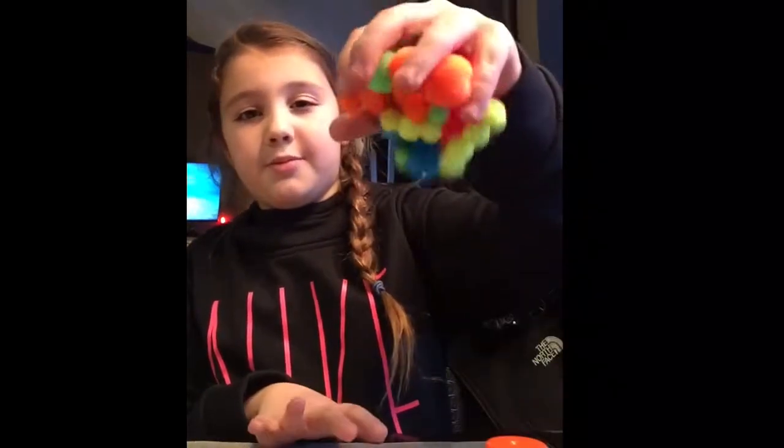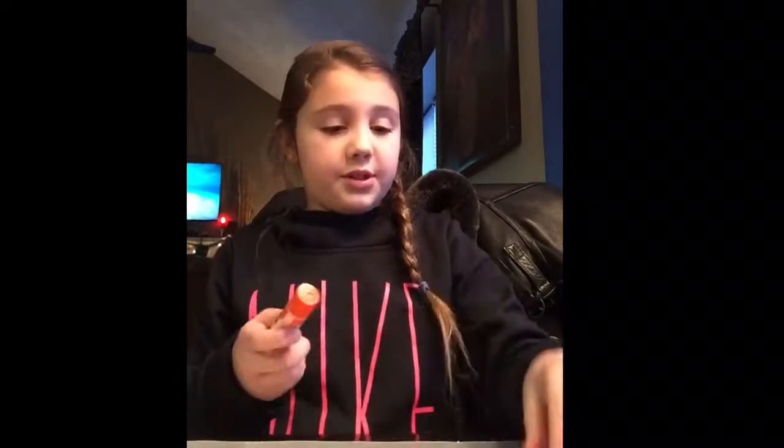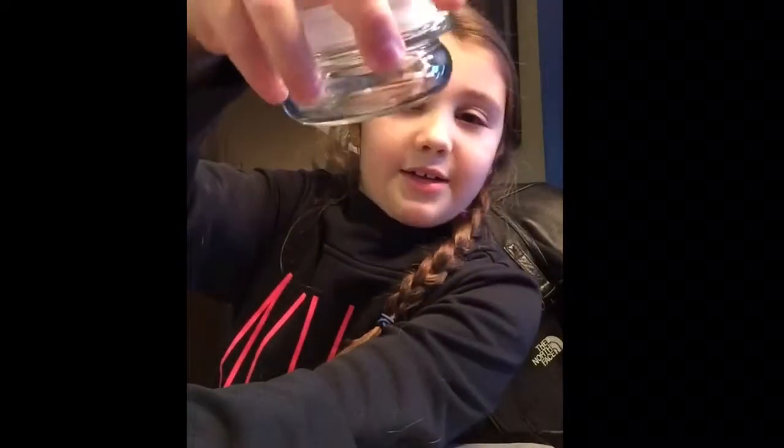Here are the ingredients you need. Glitter is optional if you want to use it. You also need scissors, pom poms — I'm going to use the small ones — Elmer's school glue to glue the pom poms onto the carpet, and another glue for the glitter if you choose. You also need paper and a circular tool the size you want your carpet to be.